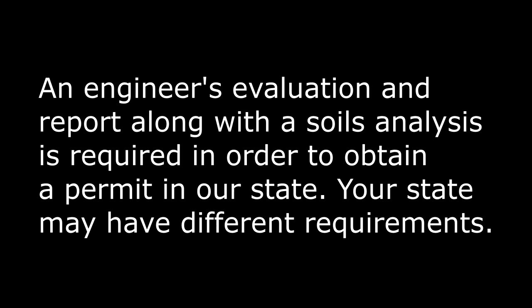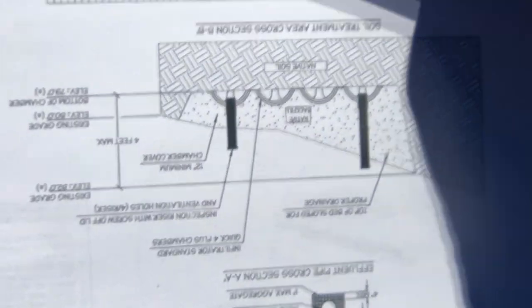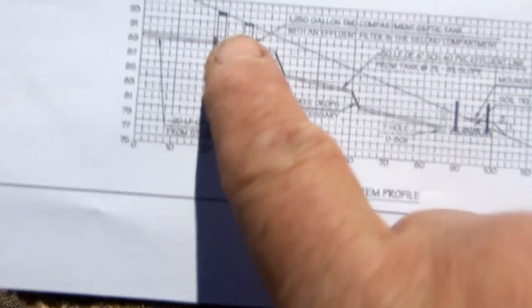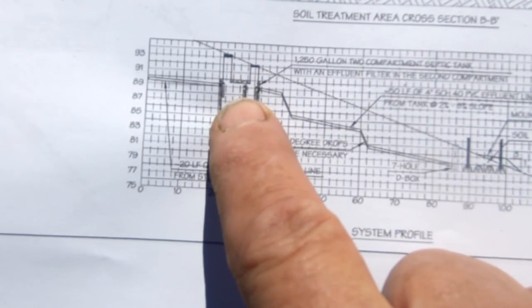This is the engineer's report for the septic system, and here are the recommendations — this is how it's to be installed, these are the materials and how deep it's supposed to be. Here's the leach field profile. And this is how the tank is supposed to go near the top of the hill, but at least three feet down because it's a 1,500-gallon tank.